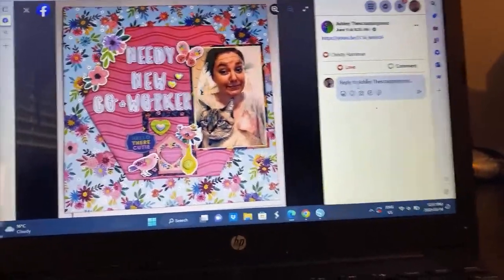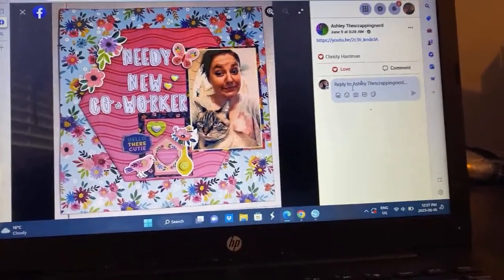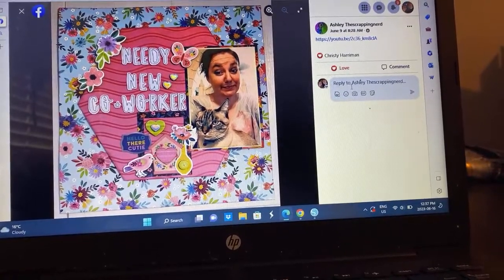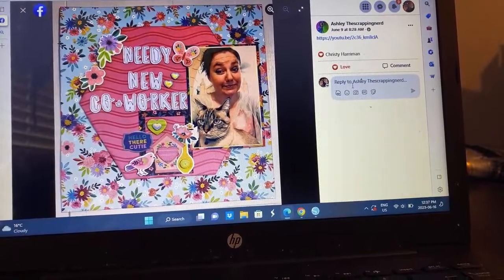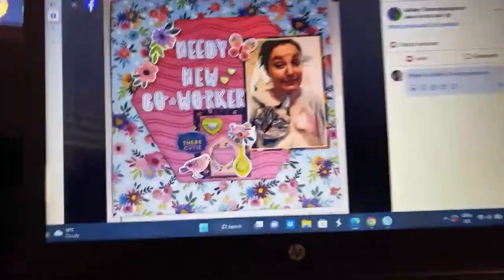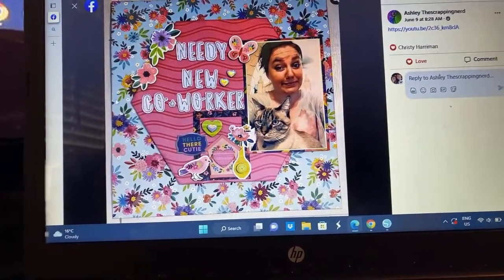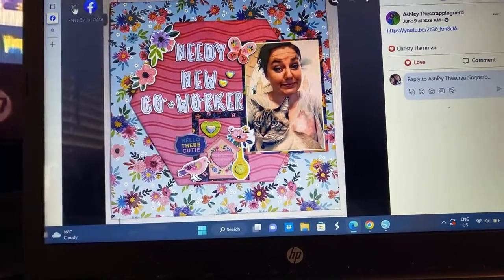Ashley went with the idea of using just one big hexagon because that's what she saw from the sketch. I love it — very fun, documenting a kitty cat. This is her needy new co-worker. I've got one of those right now. I just love it. I want to scrap with this one too.